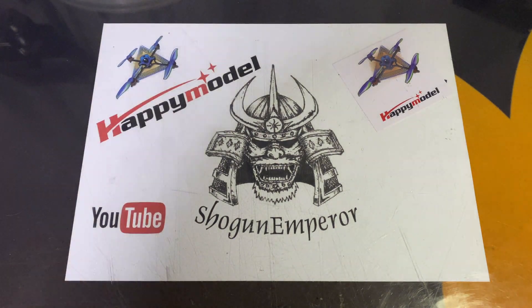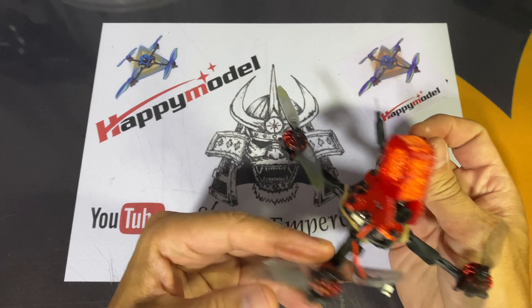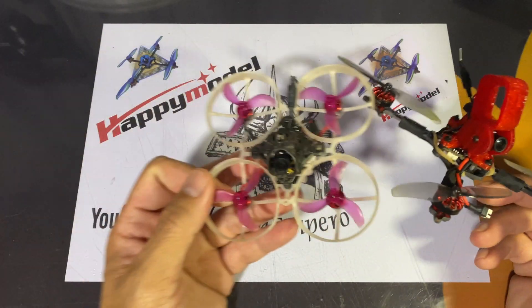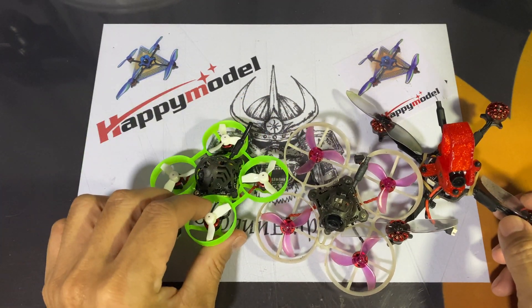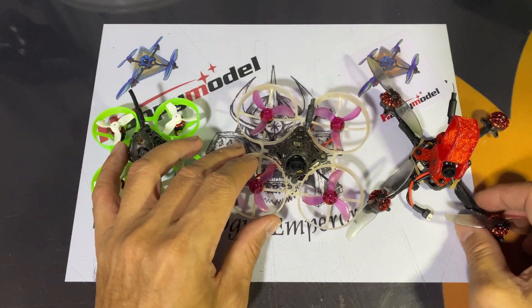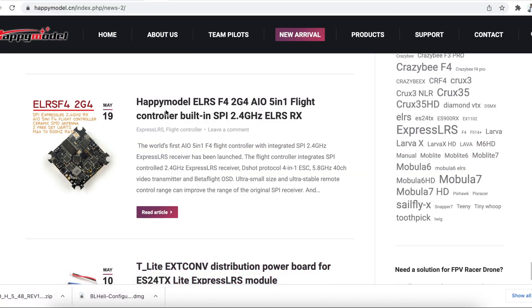Good morning. Today we're going to look at the Crux 3 ELRS 1S and do the hex file for the ELRS v2.0. This applies for the ExpressLRS Crazy F4 2G4 boards, which is the Mobiler 6 and this custom Mobiler 7. Let's get down to it.